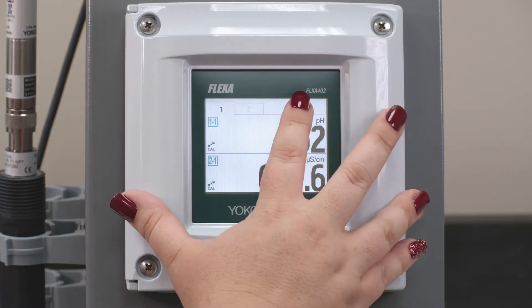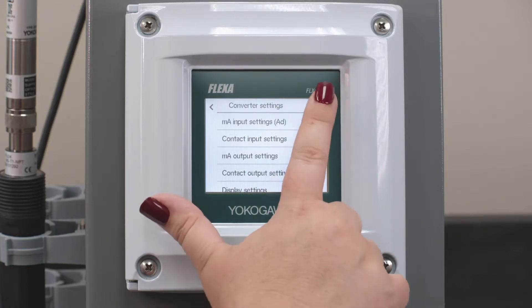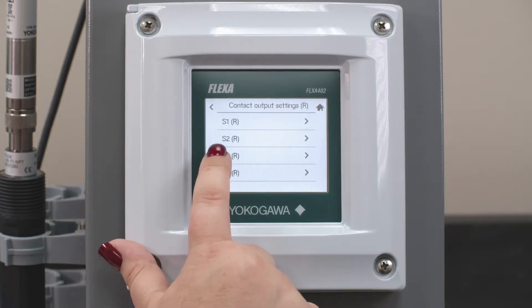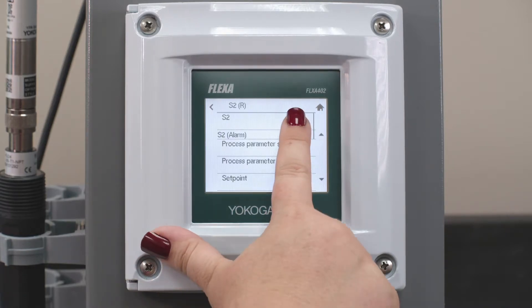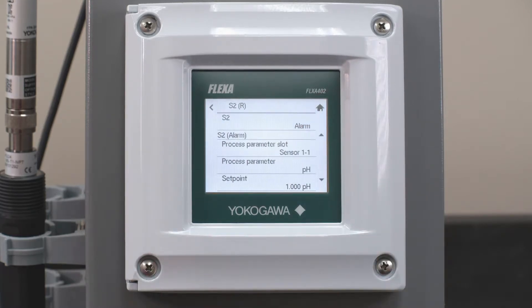Now we're going to go home and go back under Settings, then under Contact Outputs. You could have either used the house icon back into Menu or the back arrow until you got to the converter settings screen. Hit Contact Outputs and we're going to configure S2, our Contact 2. Right now it's set to Off. We're going to set it for an alarm, and now we've made a change so we're going to hit Save.